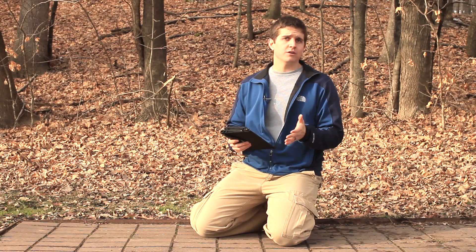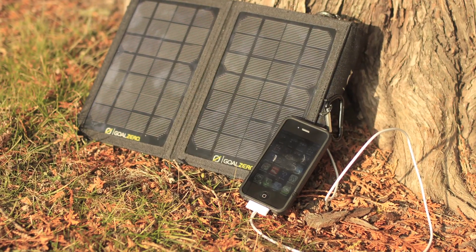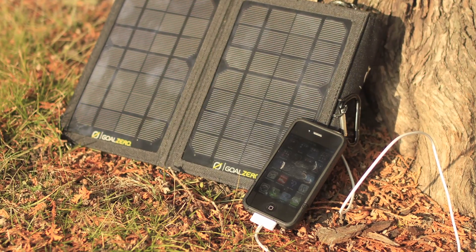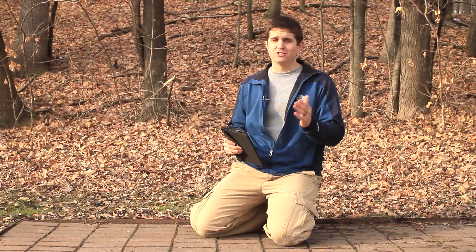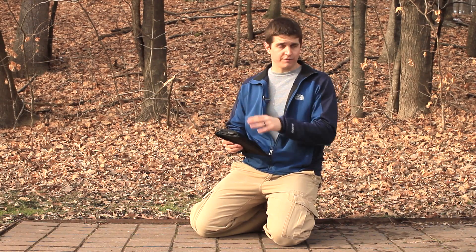As you probably already know, this is a portable solar USB charging device. Basically, that means you can charge almost all of your mobile devices — your iPhones, your iPads, your Android devices, GPS units, MP3 players, digital cameras, and the like — all from the power of the sun.